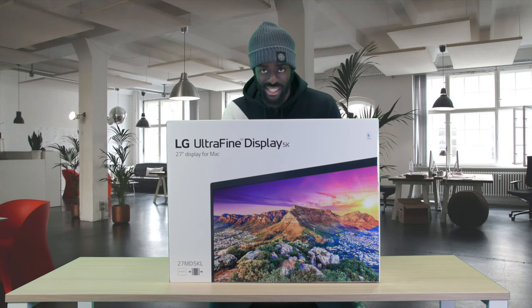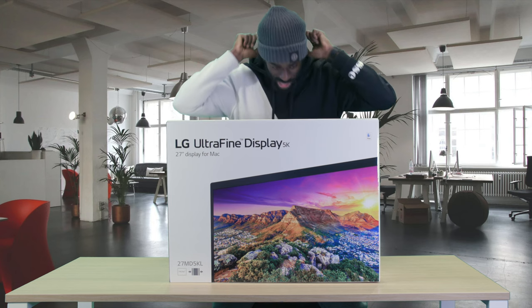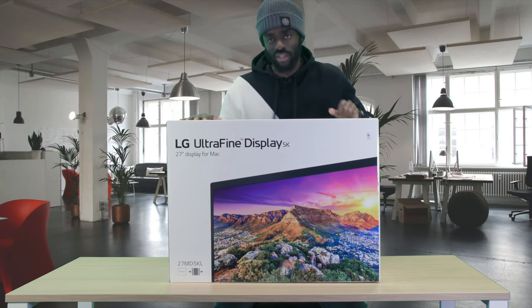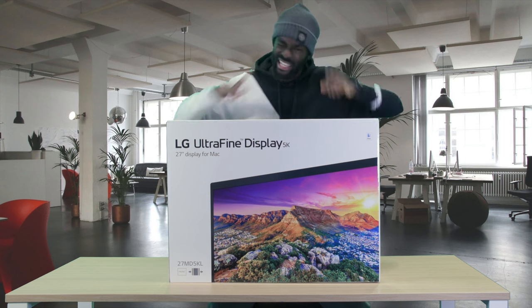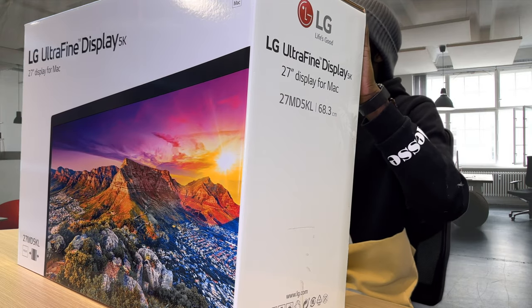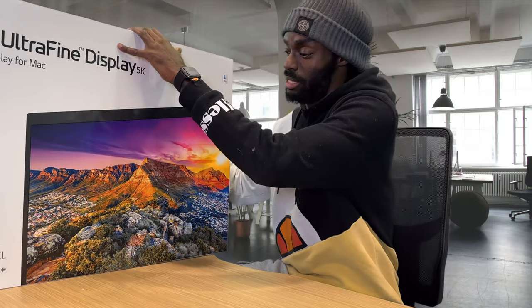Hey everyone, it's T and today we are unboxing a big one — this is the LG UltraFine display, 27 inch for the Mac. Let's get it! As you can see, you can't really see me right now because it's a very big box. We're going to lay this down and unbox it.